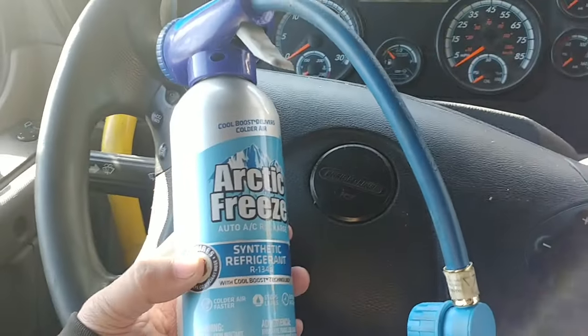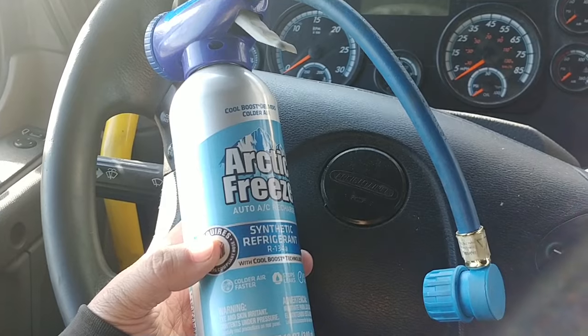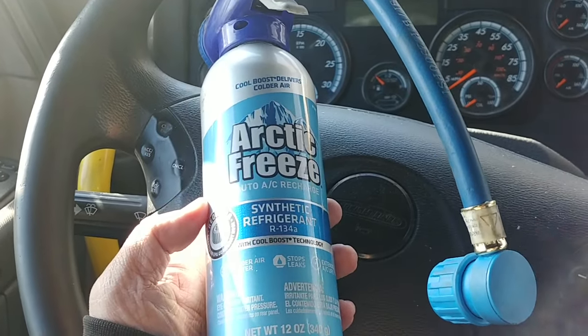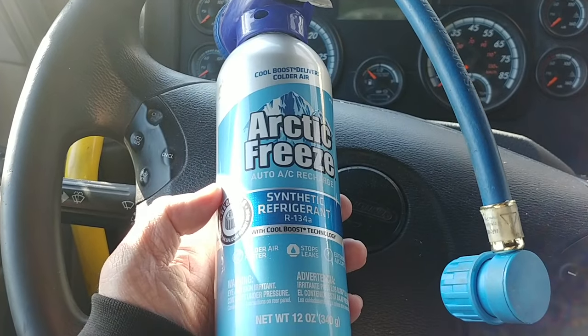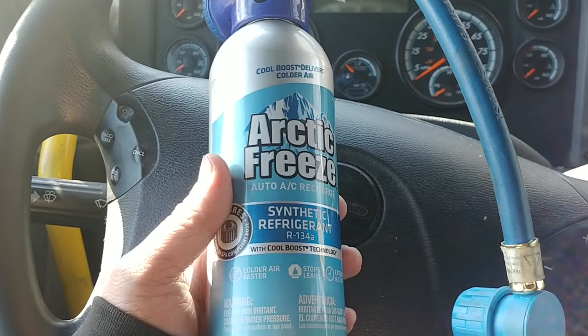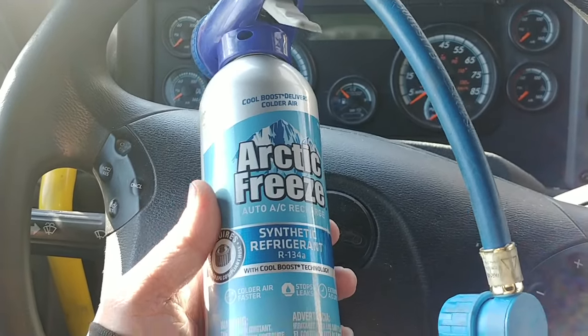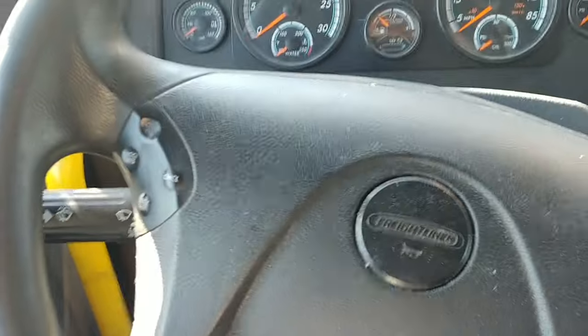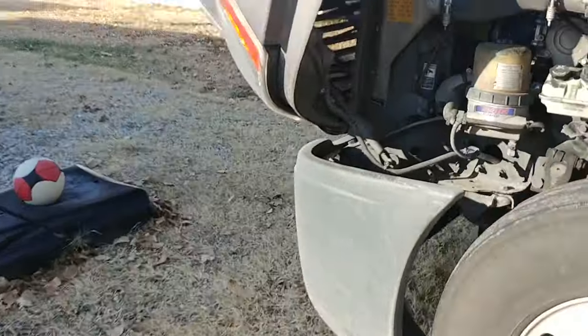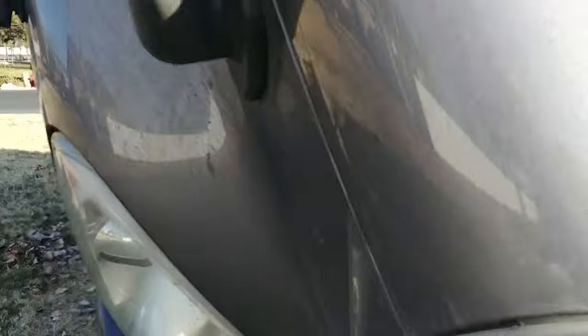I'll show you where you hook it up. It's R134 — you can buy it anywhere: any truck stops or auto parts store. Let's go outside and I'll show you where to hook this up. You've got to do it while the truck is turned on.